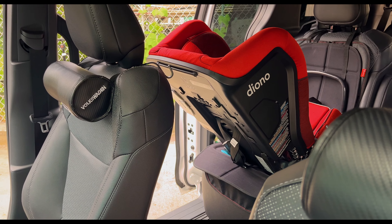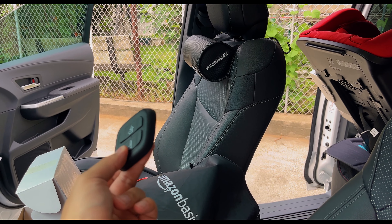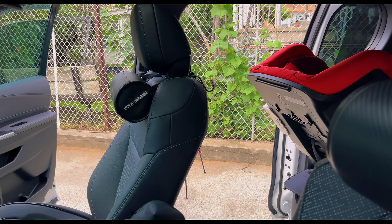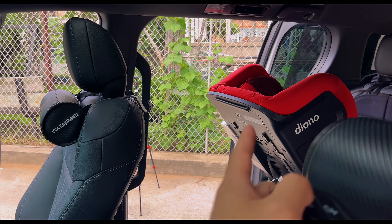All right guys, that definitely took longer than expected, but let's do a test fitment. We could go ahead and go back and forward — and as you can tell, very minimal lag, non-existent at all. The moment I press it, it goes forward. But the moment of truth: we are going to test the recline function. Let's go forward — and there you go. Let's go backwards — and there you go. So this works. This is nice. What we have in the Volvo, we are able to replicate in the Sienna.